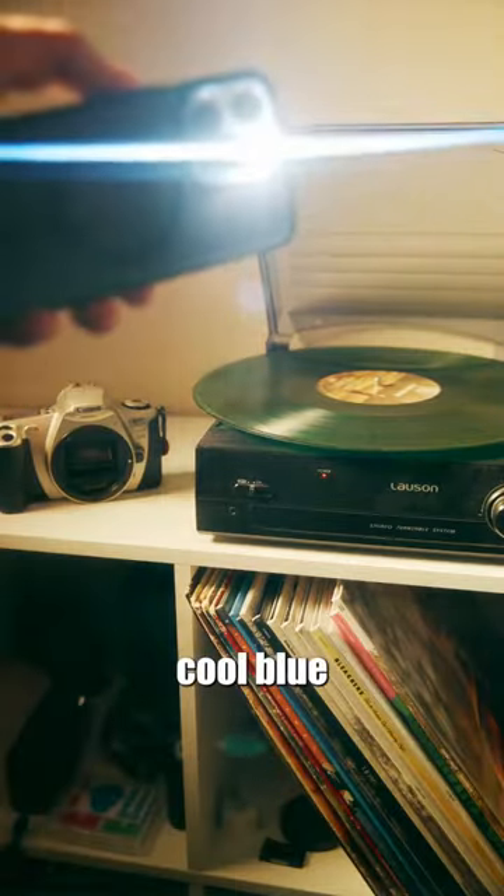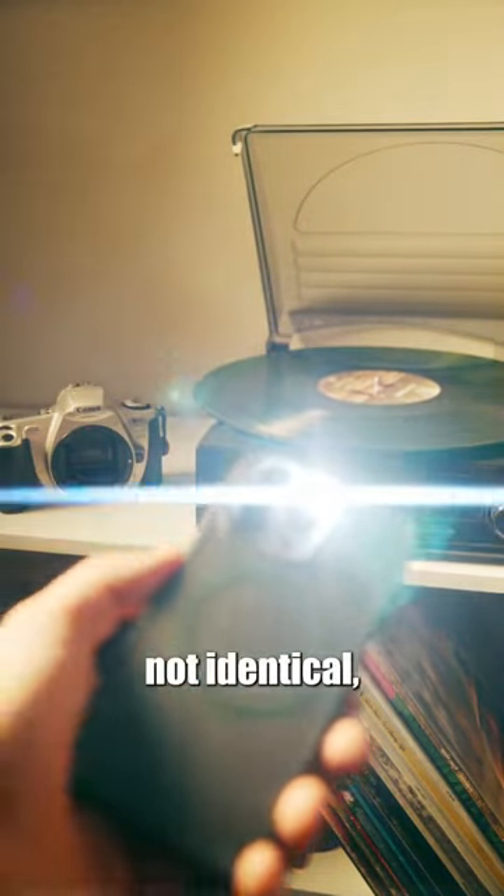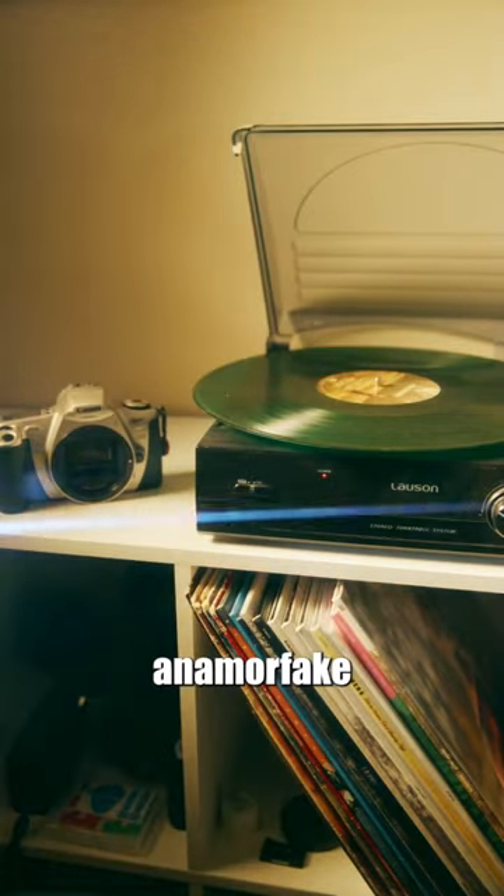It does make a pretty cool blue flaring effect that's similar to anamorphic flare. It's not identical, but it looks pretty cool if you're going for a sci-fi anamorphic type of look.